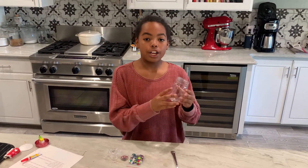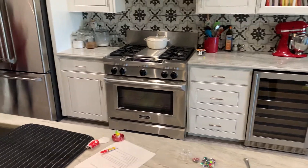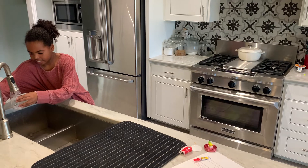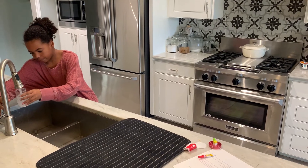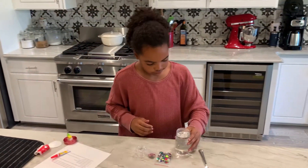Now you are just going to get some water and fill it up. Fill it up to where it's enough but make sure you don't fill it up too much. Now you have some water in your jar.